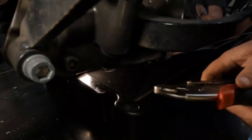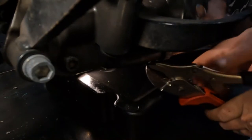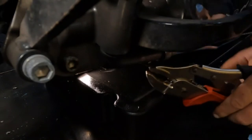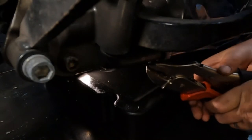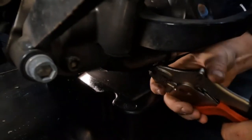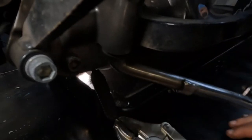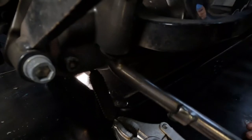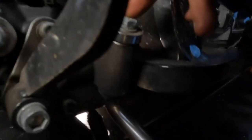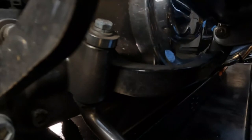The first thing we need to do is remove this spring. Get your channel locks, pinch the spring, get a good grip on it because this is under a lot of pressure — just like that. Undo the spring and now the kickstand is free-flowing. Up top here, where my finger is, there's a half-inch nut we have to remove, and the kickstand actually slides right out so we can get all that done.